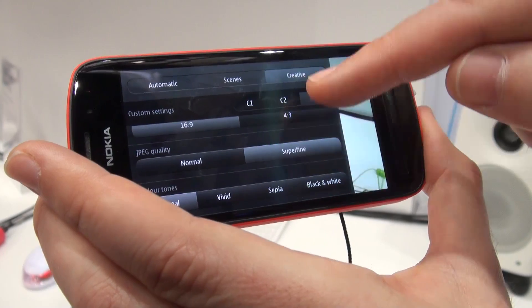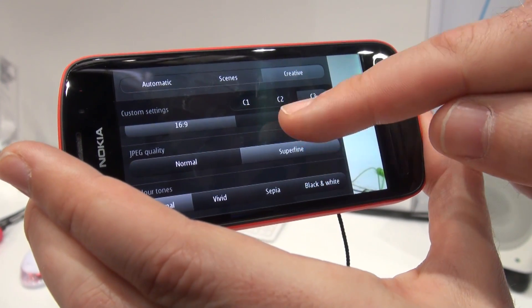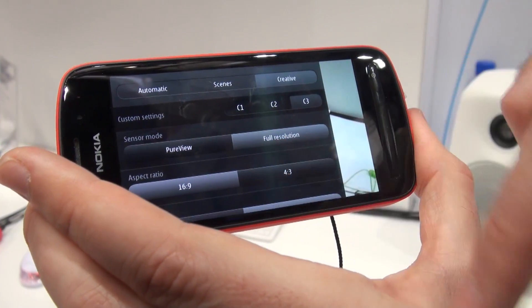That photo is going to take up a lot of memory. The 16:9 aspect ratio shot at full resolution will take up about 10 megabytes worth of internal memory. The internal memory on this handset is 16 gigabytes, but that can be expanded to 48 gigabytes with the inclusion of a micro SD card.